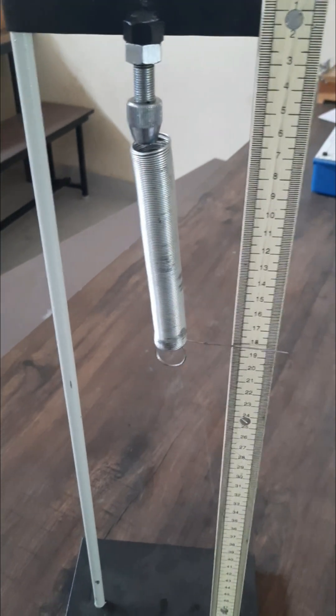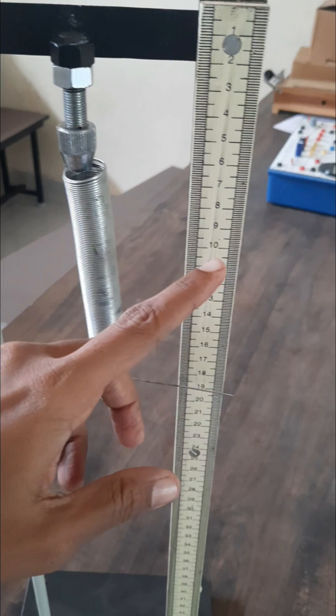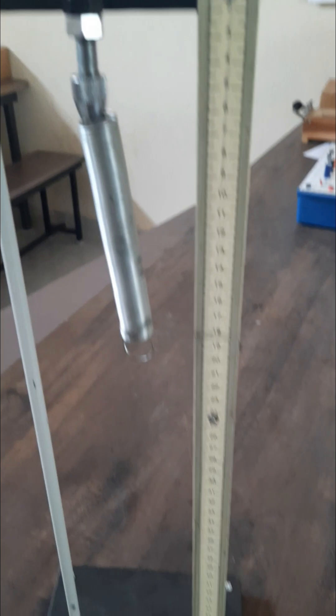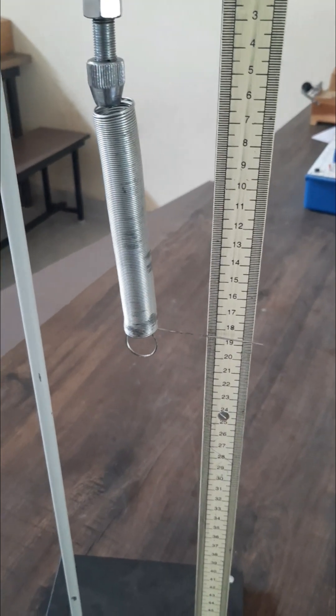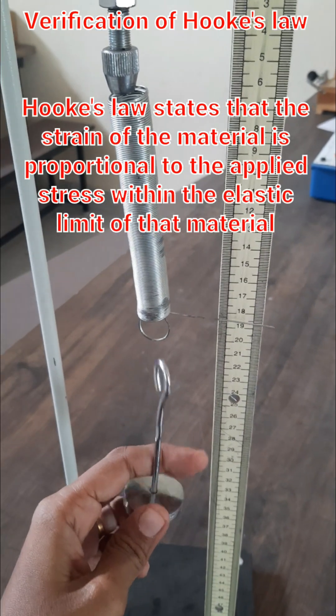This is the experimental setup for verification of Hooke's Law. This is the spring scale, these are the slotted weights and stand. Once we apply the weight to the spiral spring, its length is going to increase.